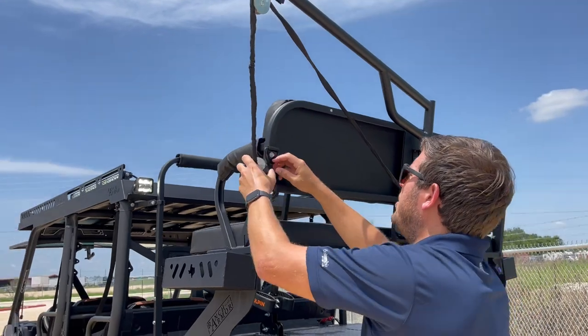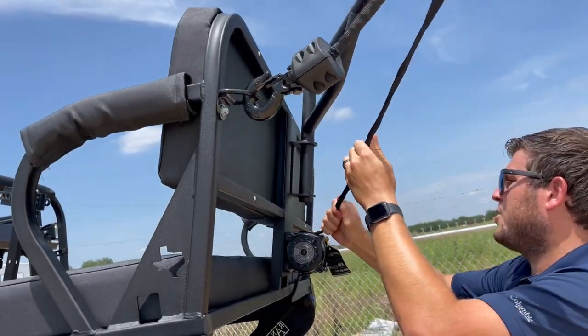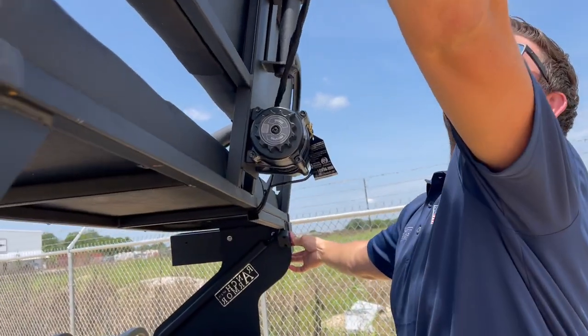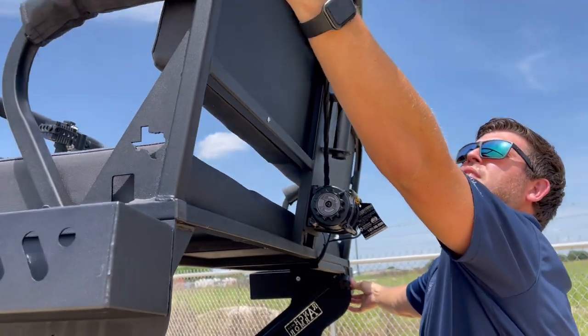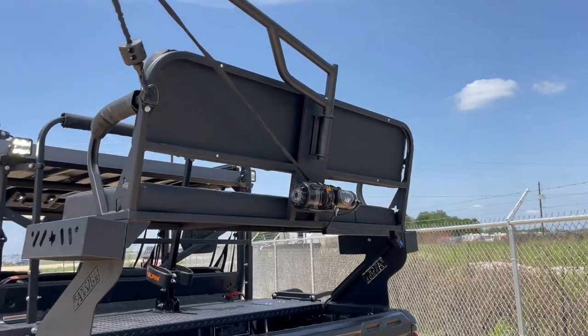After you get done, if you don't want to use it anymore, you can lock it up with your included D-ring right there. Make sure your clutch is locked — just lock that in and you're done. No noise, no clanking, nothing.